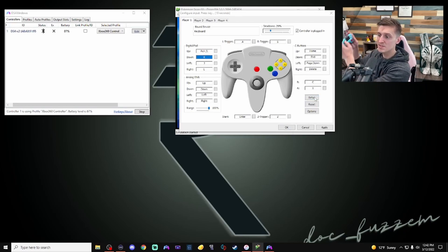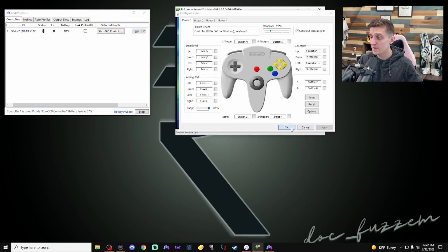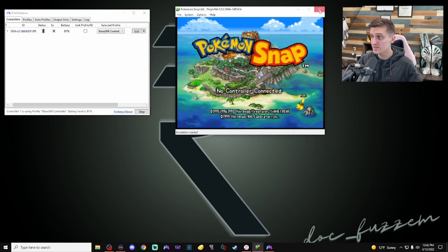Hit the Setup button to go through the button mapping one by one: up, down, left, right for the analog stick; up, down, left, right again; for C-buttons I like to use my right analog stick; then B, A, Start. For the Z trigger I like to use my left trigger button — that's the trigger on the back of the N64 controller. Then left bumper and right trigger. Hit Apply and OK. It will still say no controller connected, so close out and reopen the emulator.